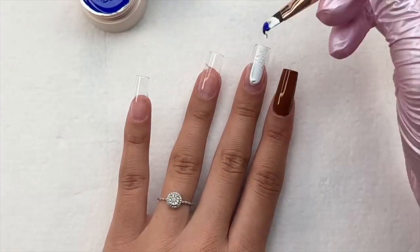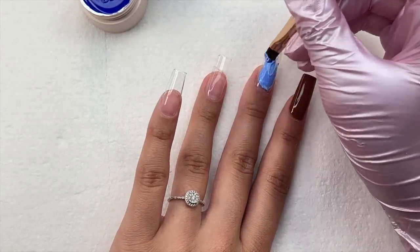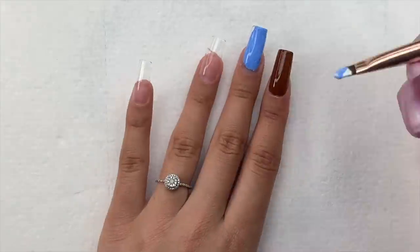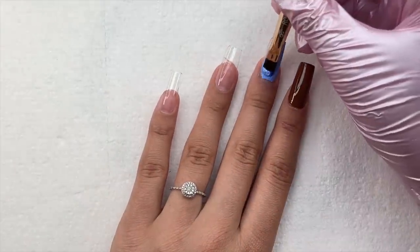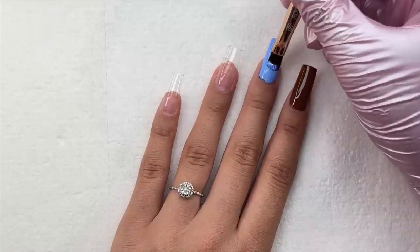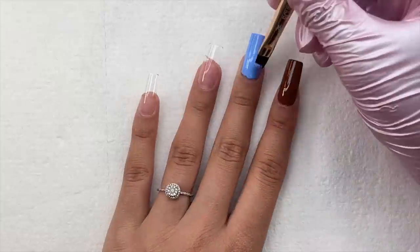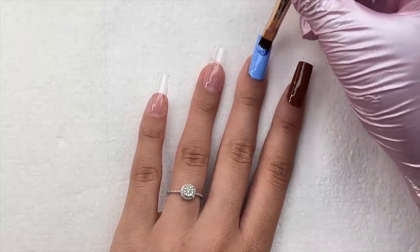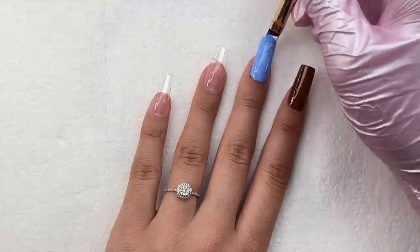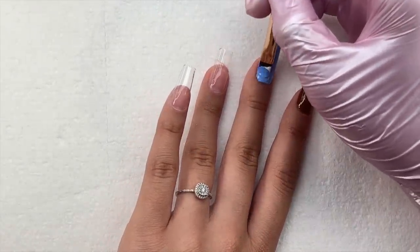Don't go in with a super thick coat or you will have trouble curing it. For that nail I did two coats of the brown to get the color opacity I wanted. I'm now moving on to the next nail and I'm going to be mixing the blue and the white. I mixed on the nail itself — you could also use a palette. These gel pods are perfect for mixing colors because you get red, orange, yellow, green, blue — basically the whole rainbow.